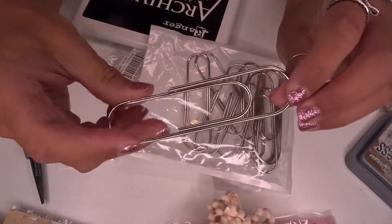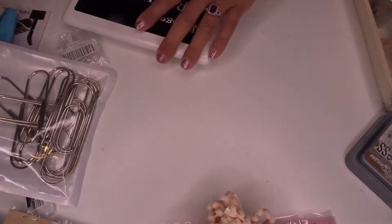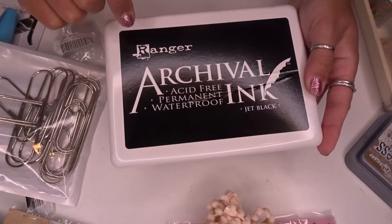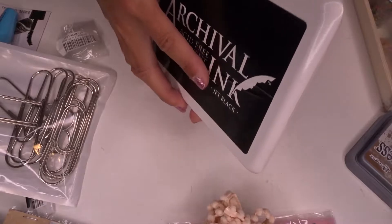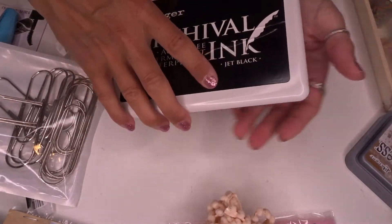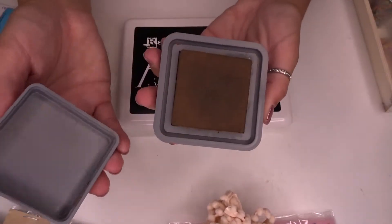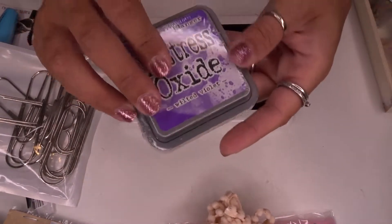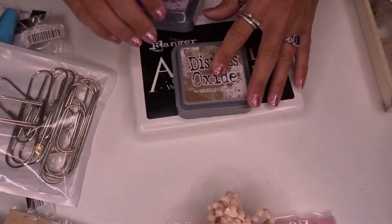From Amazon, I just grabbed some giant paper clips — these measure four inches, and they're for a swap I'm getting ready to participate in. I also picked up finally some good ink: this is the Ranger Jet Black, and it doesn't smear — it's a really nice ink pad. I got that one, and then one in Vintage Photo, and I also have one more I haven't tried yet — the Wilted Violet.